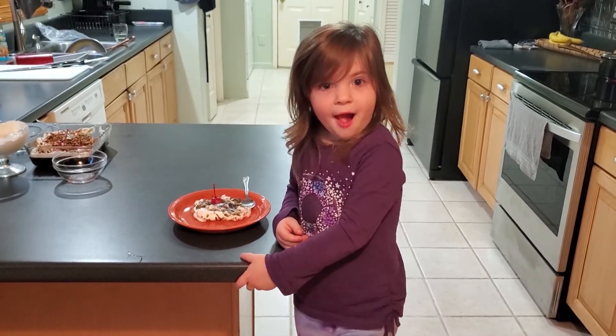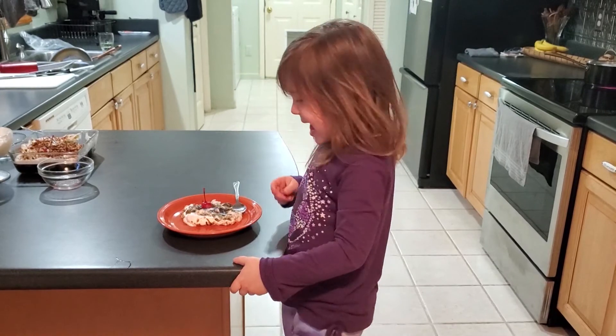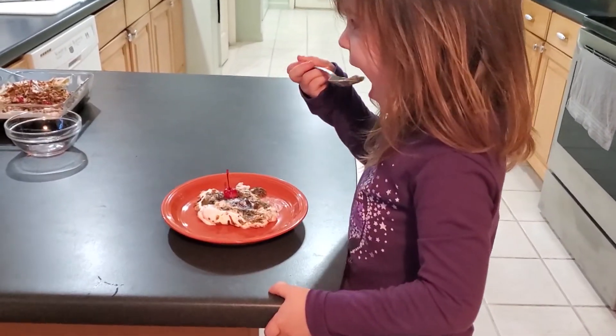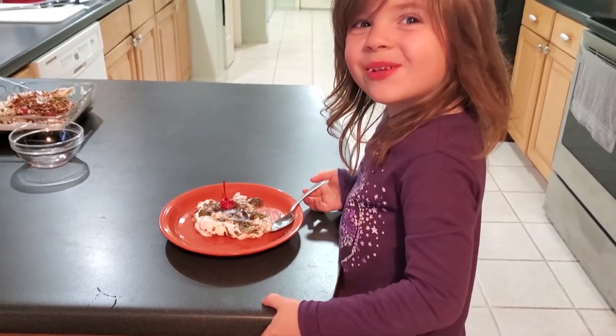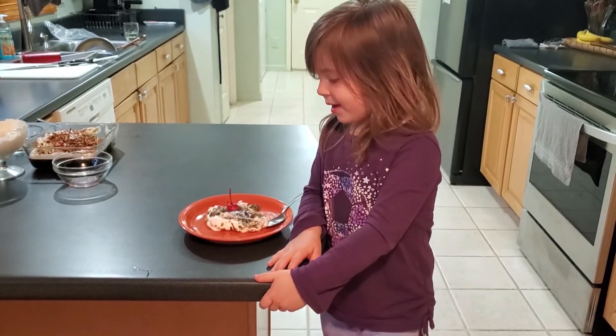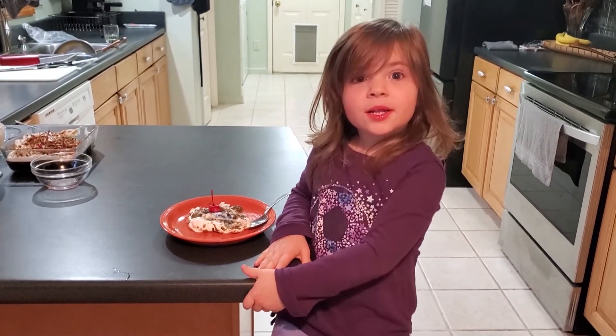And now for the Royal Taste Tester. Have a bite, Maddie, and see what you think. Is it good? We made it together. That's right. And what do you say? Hot Moms Dinner Club! Hot Moms Dinner Club! Woo!